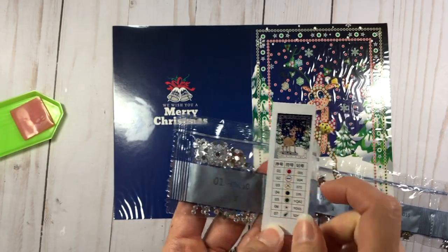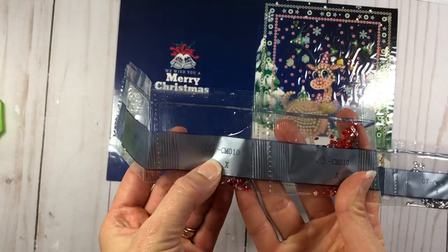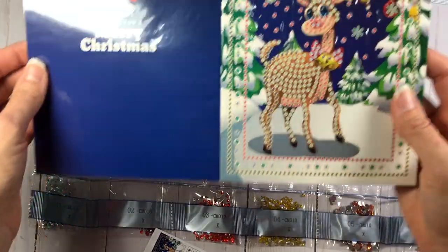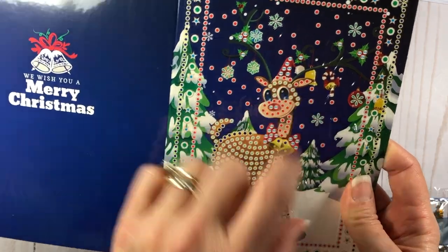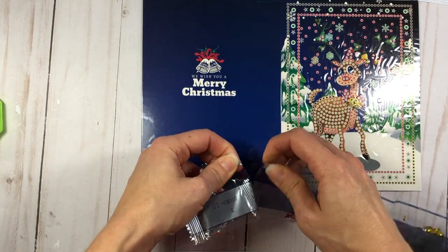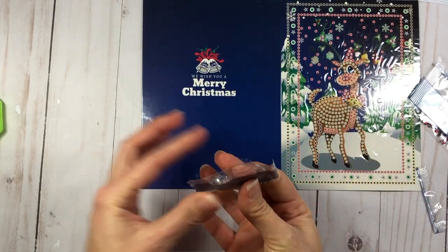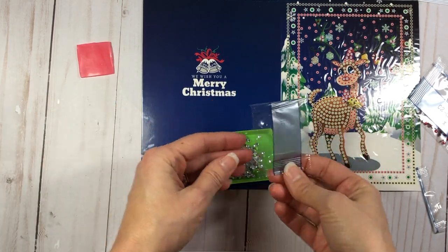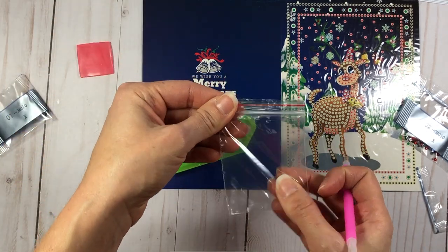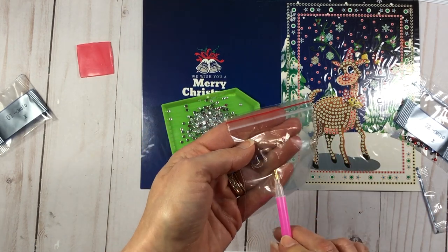Number one has silver gems — so anywhere I see a red circle I'll use a silver gem. For number two, the diagram shows a blue arrow symbol, and looking at the card that symbol is on the reindeer's bow and hat — so that's where those gems go. I'm going to work one set at a time, starting with set one. I'll pour this set into the tray, and if I take a break I can pop the leftover gems into one of the little bags.